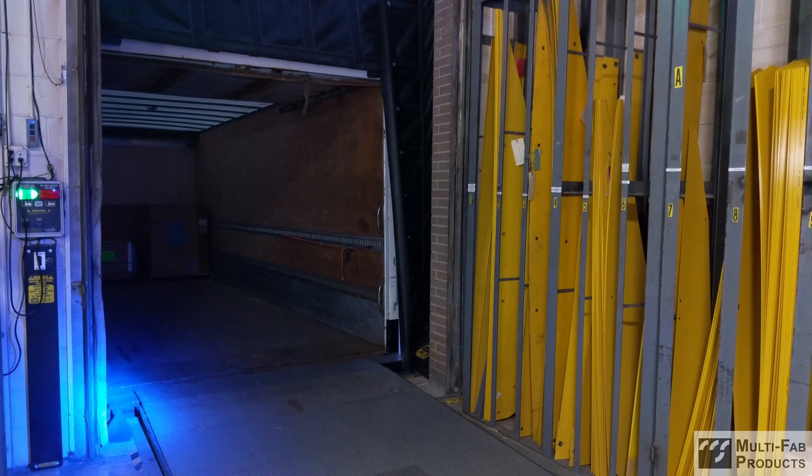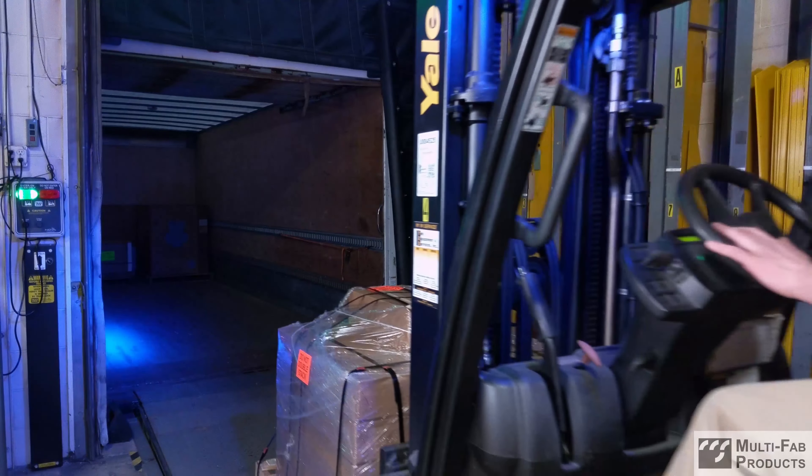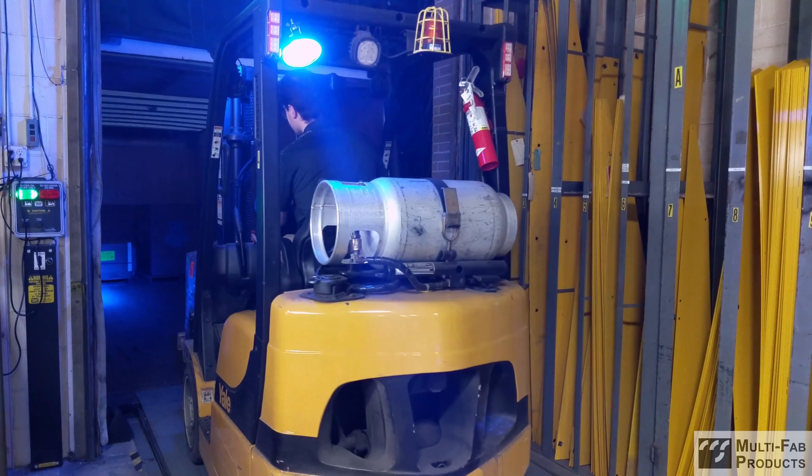Dimly lit trailers are accidents waiting to happen. Poor visibility is not only a safety concern for employees, but it also hinders productivity, reduces workflow efficiency, and increases the risk of product or equipment damage.